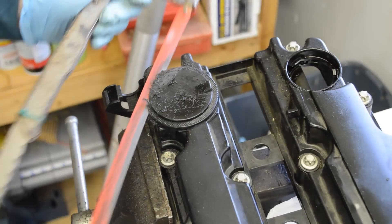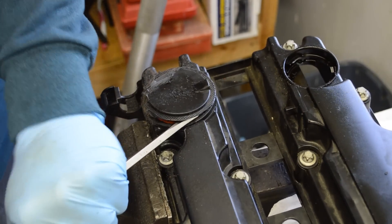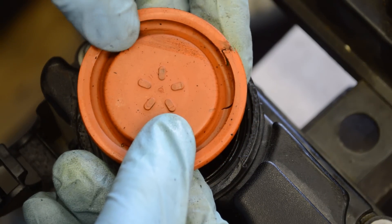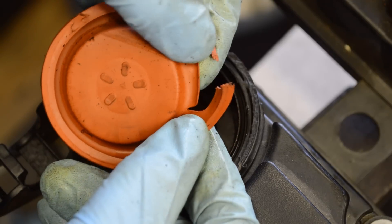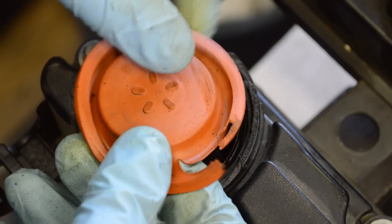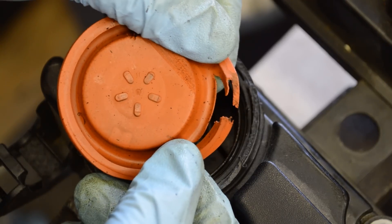Now let's tear this thing apart and see why it failed. Now that this is out of here, we can see where it failed. These scratches and this little hole were caused by me cutting it open, but I did not cause this — this big crack is where it was leaking. This is a vacuum diaphragm; it sits on top of a spring and flexes in and out based on engine vacuum. Where it cracked, that created a big vacuum leak.